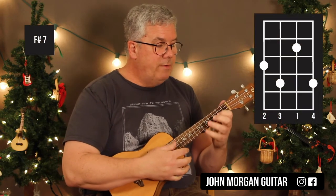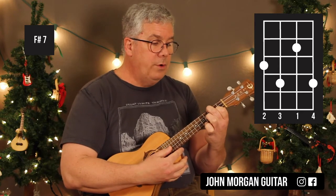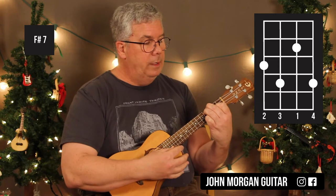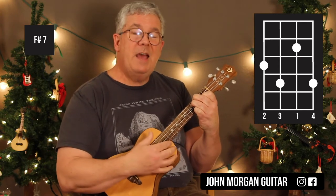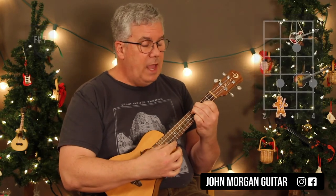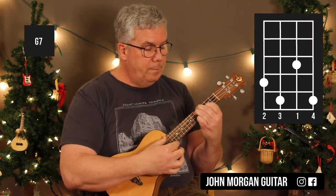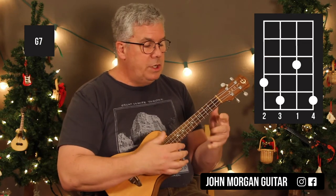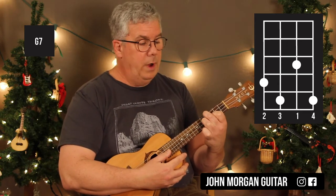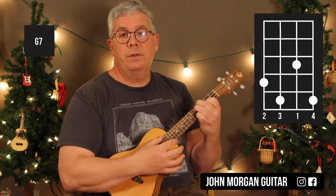Next you have an F sharp 7: 2nd string, 2nd fret; 4th string, 3rd fret; 3rd string, 4th fret; and 1st string, 4th fret. That's an F sharp 7 — we're going to only hit it for a beat, and then we're going to slide it up a half step for a G7 for 3 beats. The G7 ends up being the 2nd string, 3rd fret; 4th string, 4th fret; 3rd string, 5th fret; and the 1st string, 5th fret.